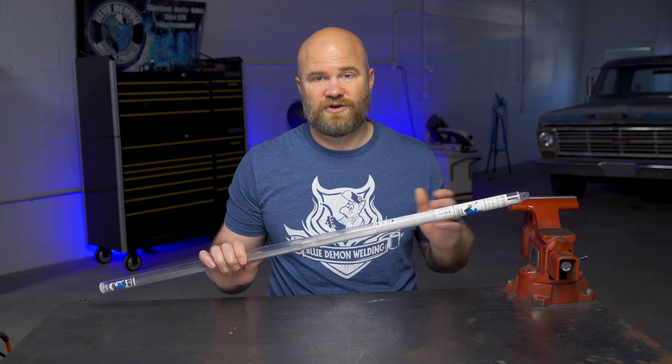Blue Demon's ER316L is available in diameters of 0.0000 up to 0.532 of an inch and can be purchased in both 1-pound and 10-pound packs.